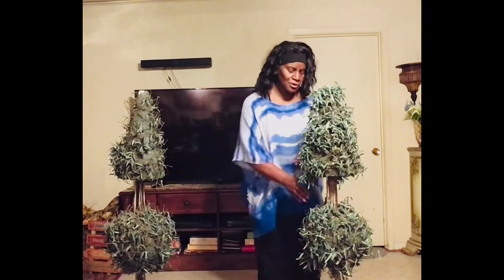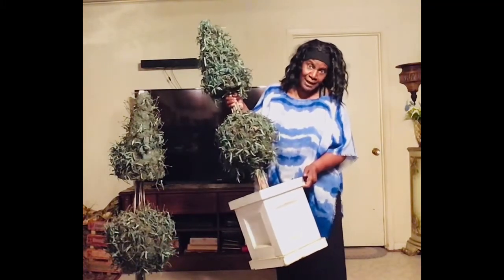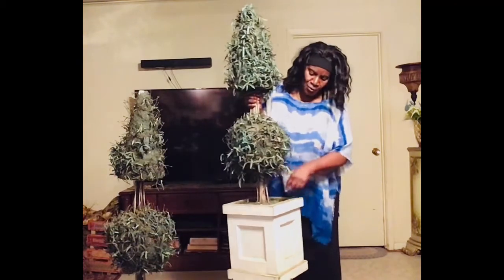Hello everyone, welcome back to my home! Today I'm going to redo these two trees that I found at a resale store — I think it was a good haul. I'm going to take out all the old greenery, place some new greenery in, redo the base — I might spray paint it — and add some more greenery at the bottom. It's gonna look real nice, so just sit back, relax, and I'm going to show y'all just how I did it.